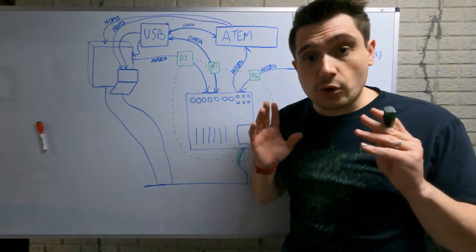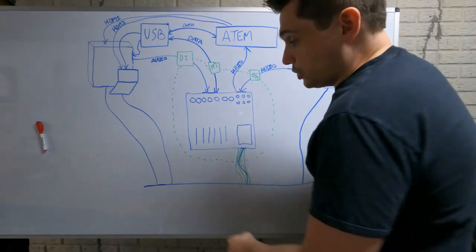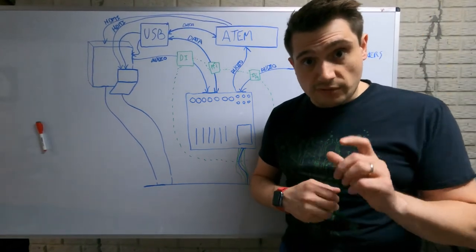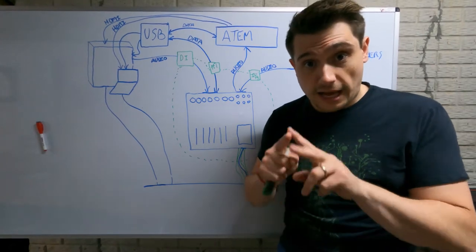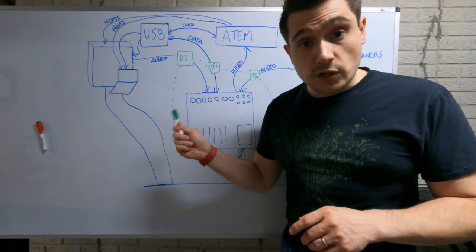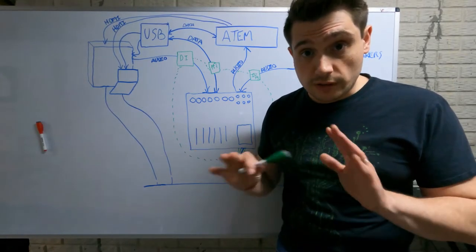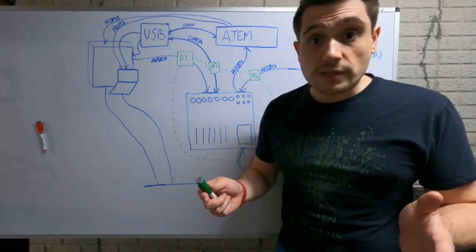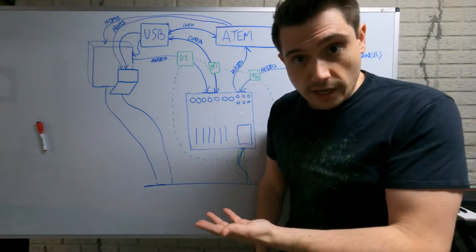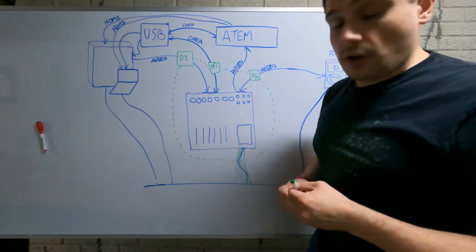Another quick misconception: all you need are cheater plugs — those adapters at Walmart where the ground pin is cut off. That is extremely dangerous. It's a good way to burn stuff out and set yourself on fire. People have died doing that. I strongly recommend you never do it — not only because it's dangerous, but because it misunderstands the problem, and once you reason through it the correct solution is actually pretty easy.